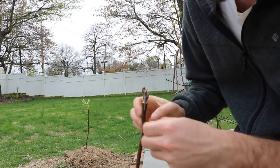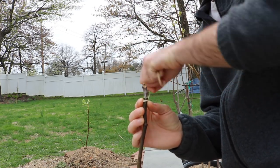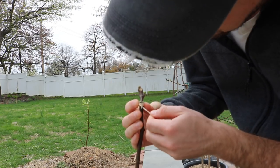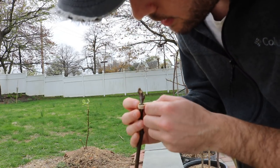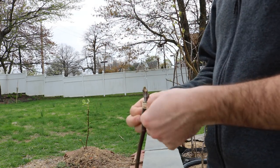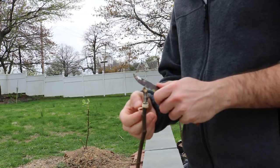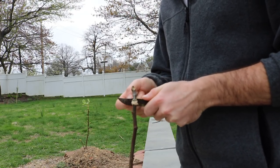We also need to support this for an entire year. This rubber band will offer some good support. I don't want to tie it too tight — just a little bit of support. If we tie it too tight, we're going to girdle the bark, girdle the tree a little bit too much, and that's not what we want either.